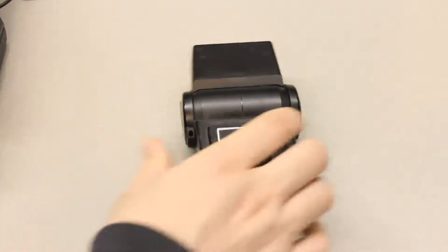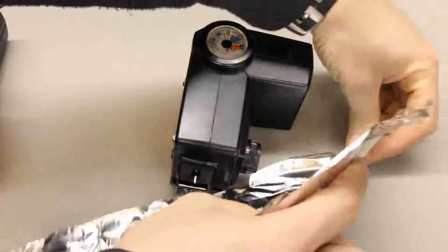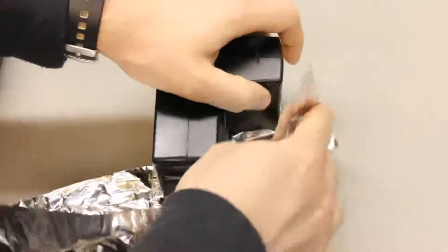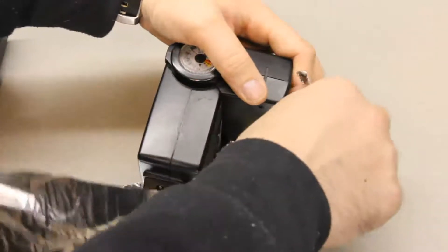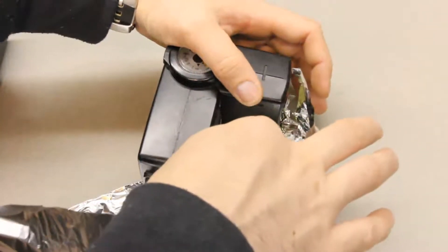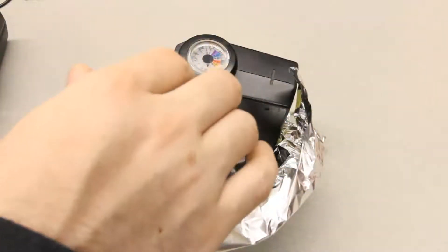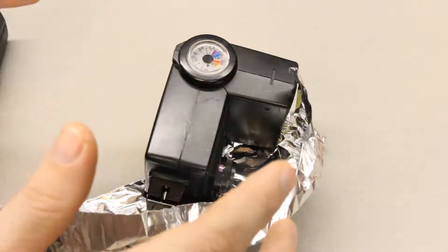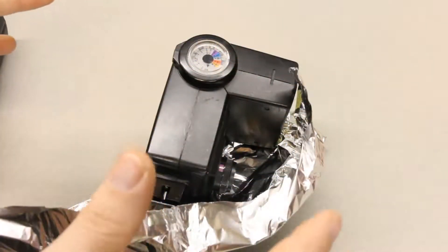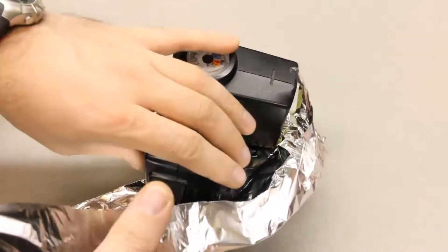Now there is a hack you can do. If you put something like some tinfoil here that covers up the lower portion of the flash and reflects the light back at the thyristor, it will tell the flash that there's a lot of light and turn the flash off as quickly as it can. That's a really easy way to hack these super cheap flashes so that they'll work pretty well with the Camera Axe.